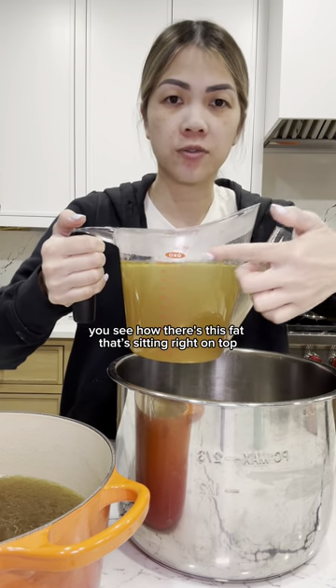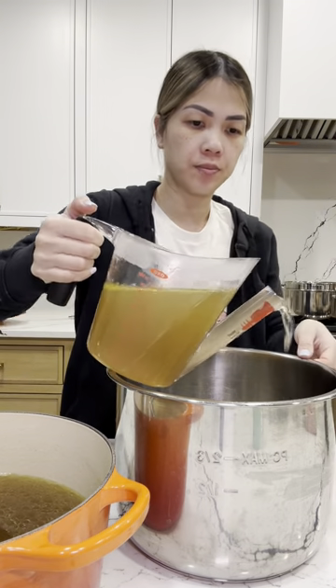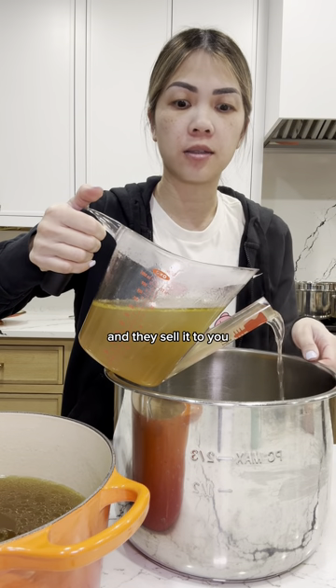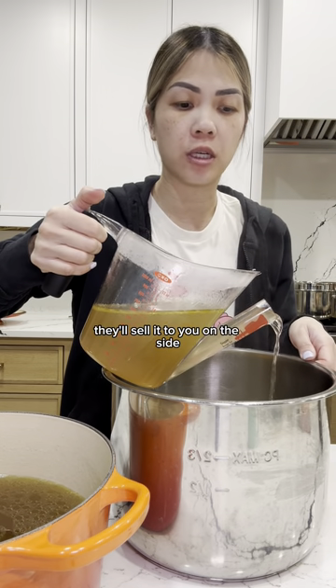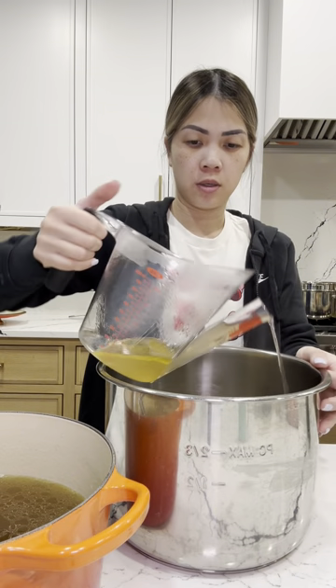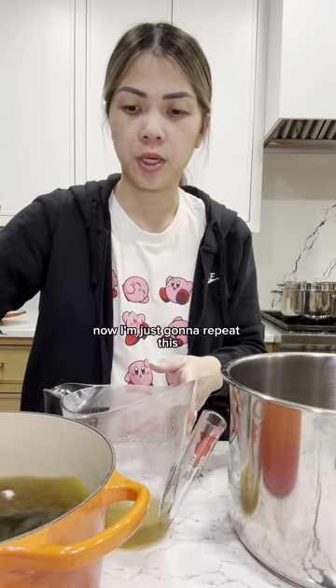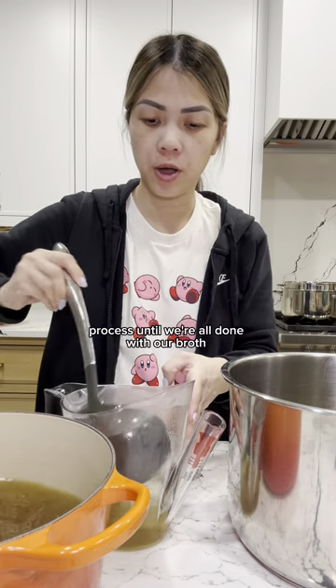You see how there's this fat sitting right on top? What's crazy is that restaurants remove this fat from your broth and sell it to you on the side. It's called mỡ.